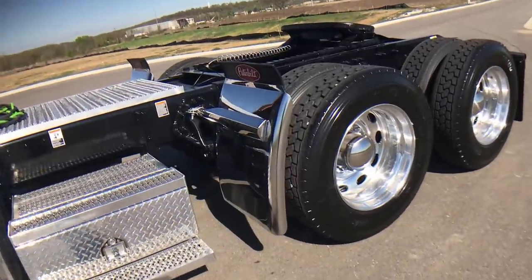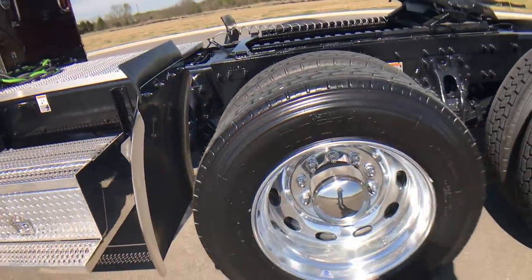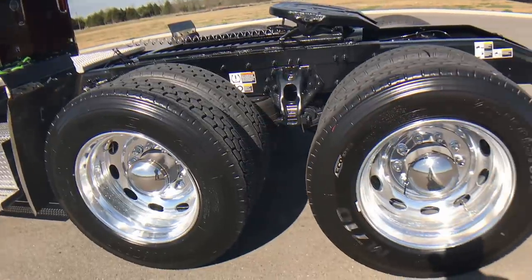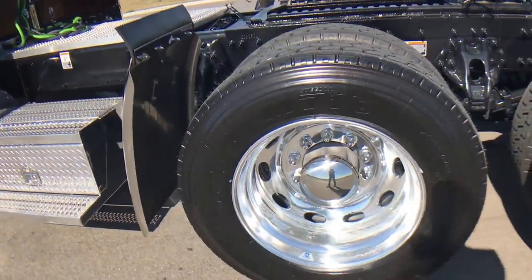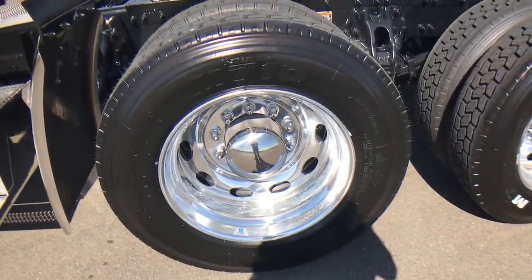This truck is sitting on low-pro 24.5 Bridgestones all the way around. They're wrapped around Alcoa polished aluminum level one wheels. I always do the level ones because with a good polisher I think they can look better than any Durabrite, for sure.